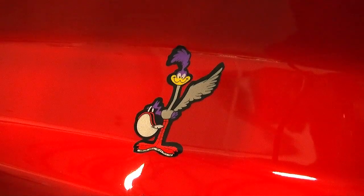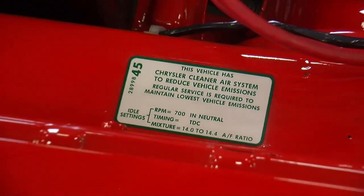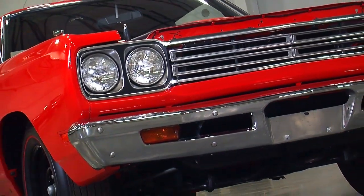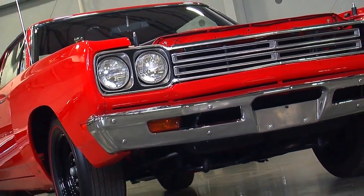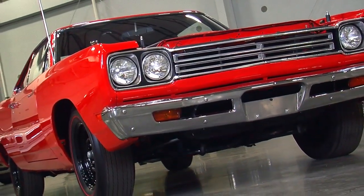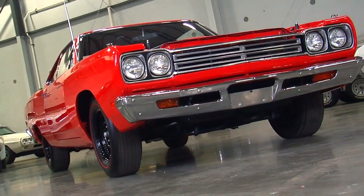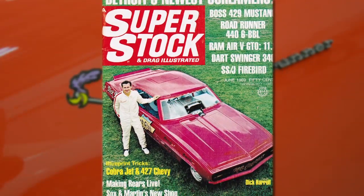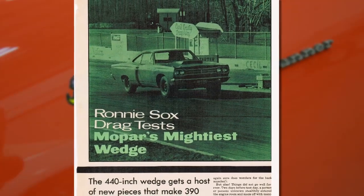But this one is even cooler because this is the very first A12 car ever built, and it's a documented car. In fact, it was the feature in a magazine called Superstock Magazine back in 1969. The guys from Superstock obtained this car from Chrysler and hooked up with legendary speed-shifting drag racer Ronnie Sox to do a magazine story, partially to test the car, but also to see if the magazine writers could shift and drive as fast as Ronnie Sox in a quarter mile.